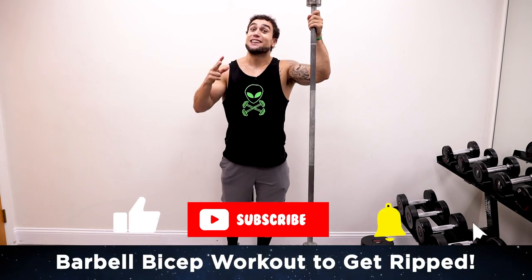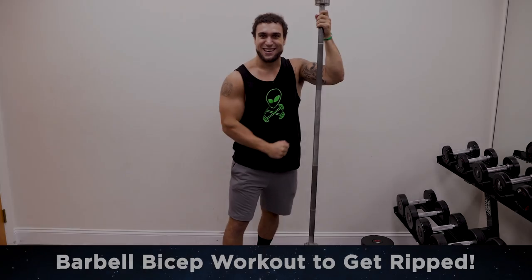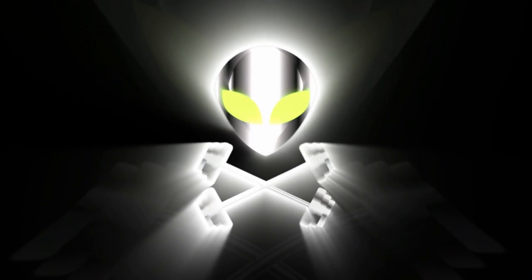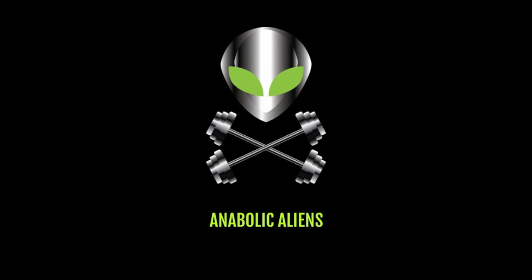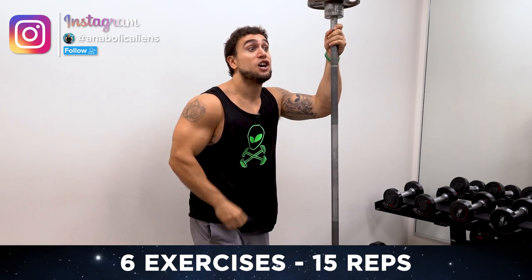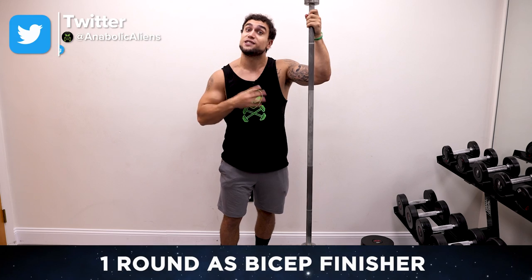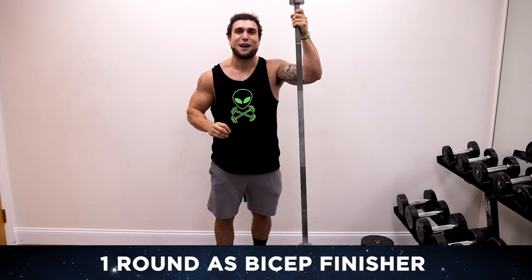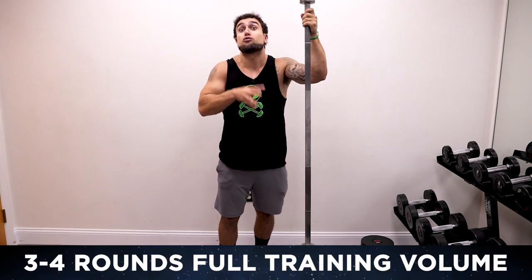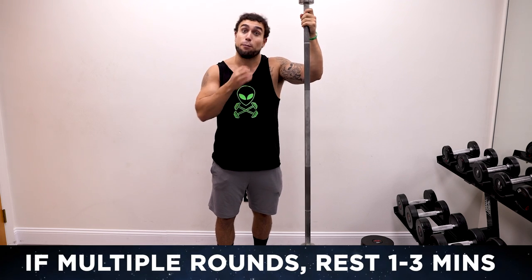What is going on aliens? I'm Mike Rosa and today I got you a barbell bicep workout at home to get ripped. We'll be going through six exercises, doing 15 reps each exercise, resting 30 seconds in between each exercise. Once you get through all six exercises, that is one round. You can use this as a biceps finisher to burn out those bicep muscles at the end of your bicep day, or you can do three to four rounds total, resting one to three minutes in between rounds depending on your experience level for a full volume barbell-only biceps workout.